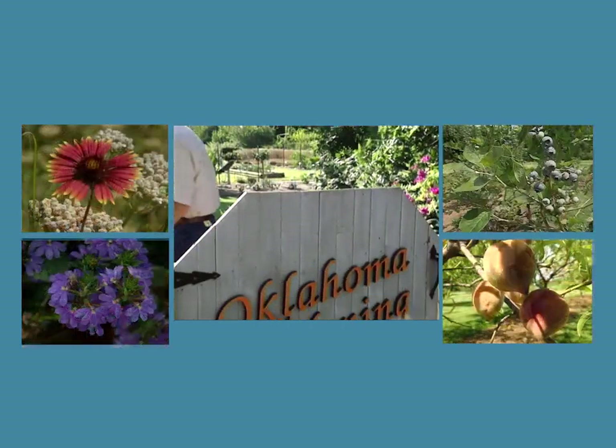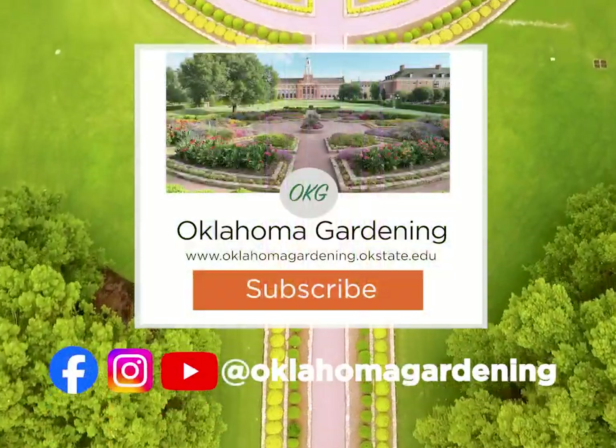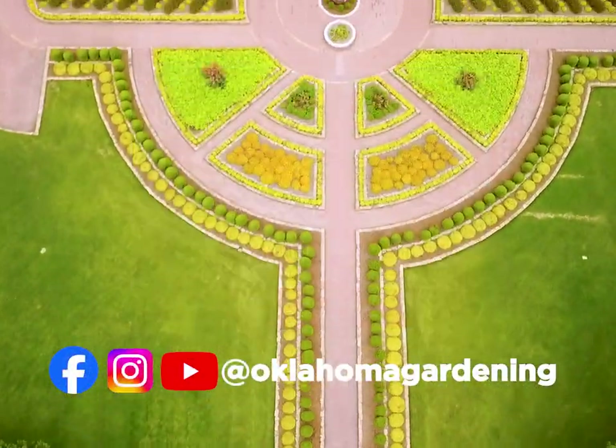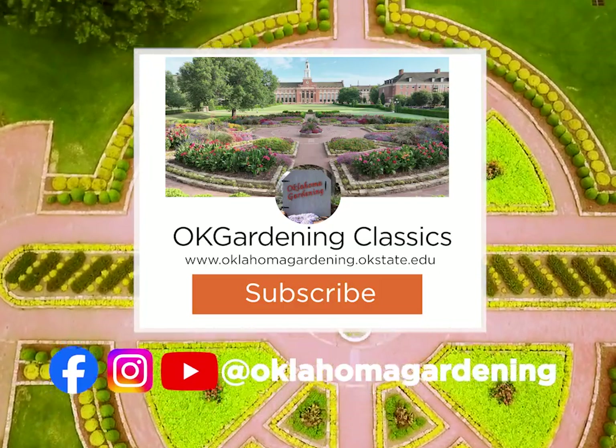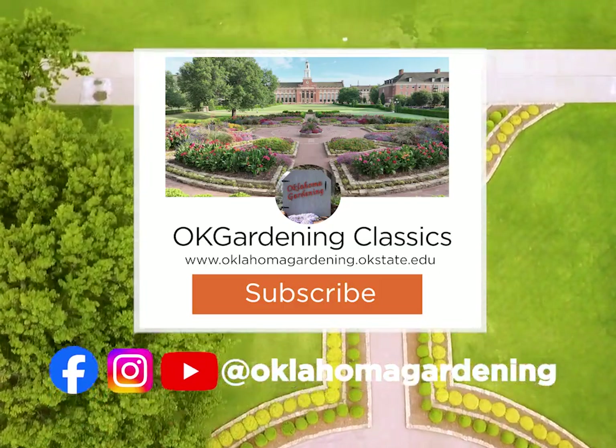We hope you've enjoyed this classic from the Oklahoma Gardening vault. Remember, even though these tips and techniques are timeless, there's always something new to learn in the world of gardening. By subscribing to both Oklahoma Gardening and OK Gardening Classics, you'll have access to a wealth of gardening knowledge, both classic and contemporary.